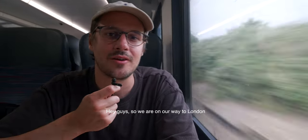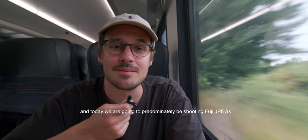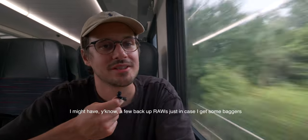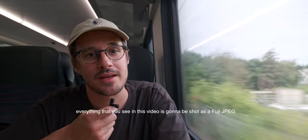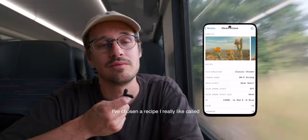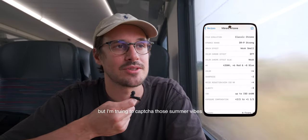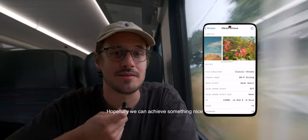Hey guys, so we are on our way to London and today we are going to predominantly be shooting Fuji JPEGs. I might have a few backup raws just in case I get some bangers, but everything that you see in this video is going to be shot with a Fuji JPEG. I'm going to be using the Fuji X app, and I've chosen a recipe that I really like called Vibrant Arizona. Obviously we're not in Arizona, but I'm trying to capture those summer vibes, so hopefully we can achieve something nice.